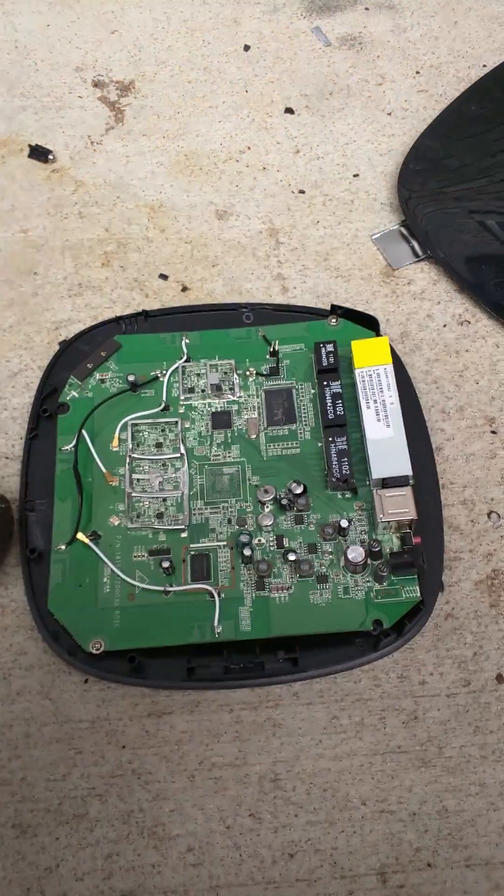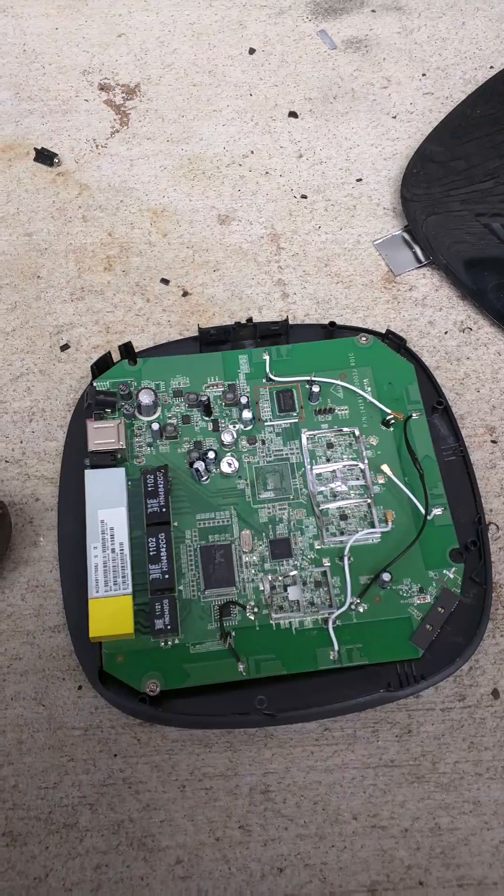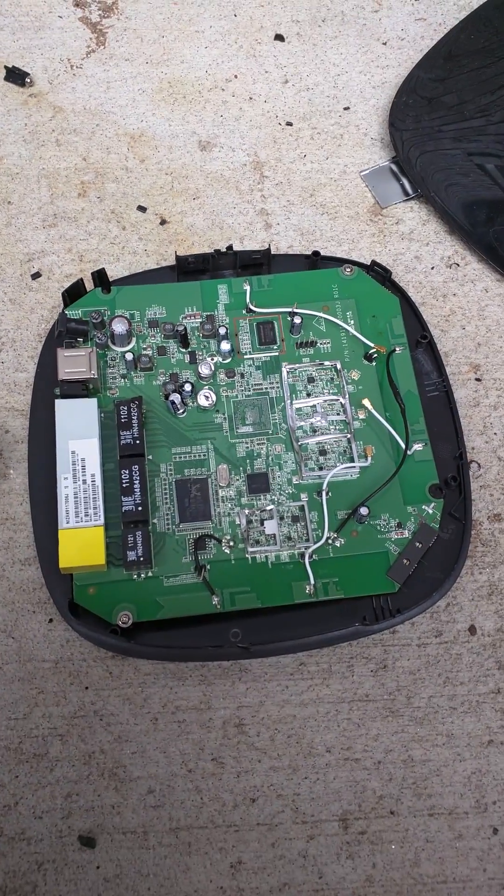I hope I could help you guys out. Just throw it in the trash and buy a new router and you won't have any more internet problems.